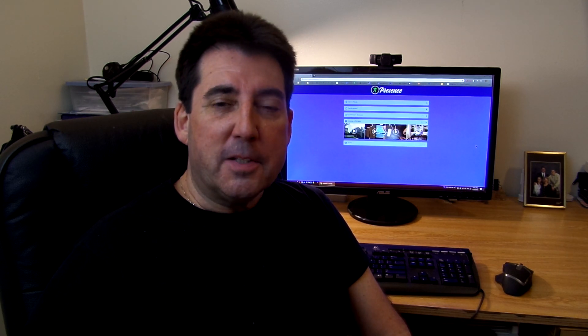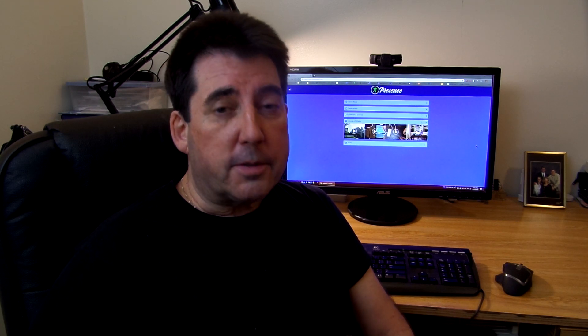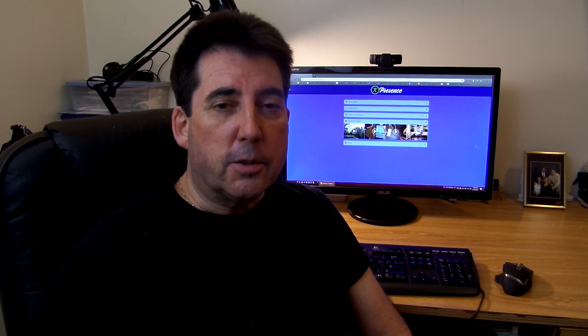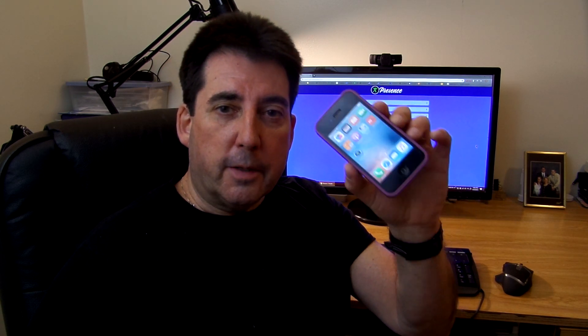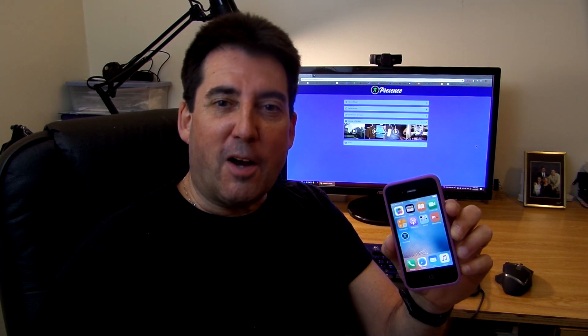Hi and welcome to the channel. Today I'm going to show you how to set up an inexpensive or no-cost security camera system, assuming that you have an older iPhone sitting around the house that you can use as a camera device. That's up next here on Bud's Oddjobs.